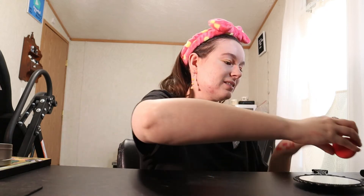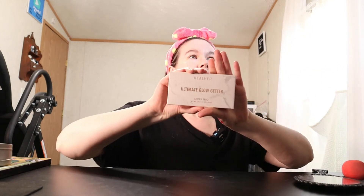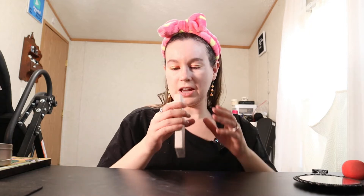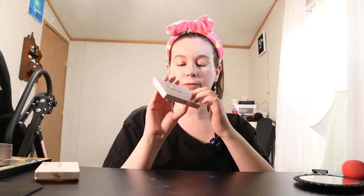This is how we're looking. Now I'm going to go in with the Real Her Ultimate Glow Getter Cheek Trio, and I'm going to use that as a light bronzer, blush, and highlighter. It's nice because it's all in one and it's travel friendly, plus I love the marble case it has.